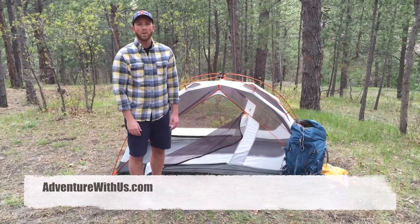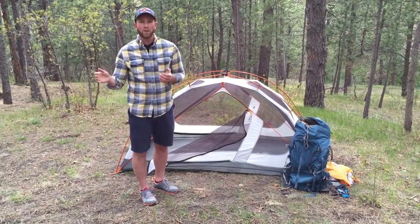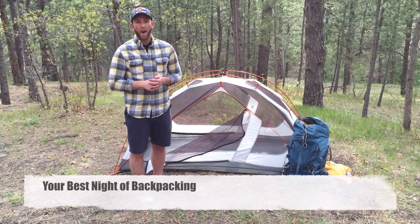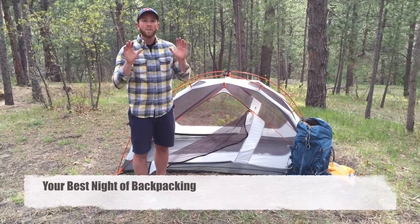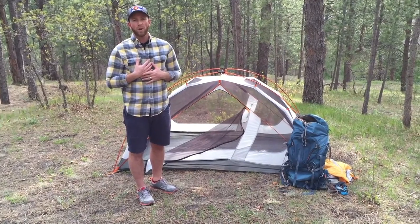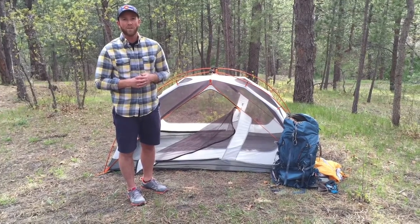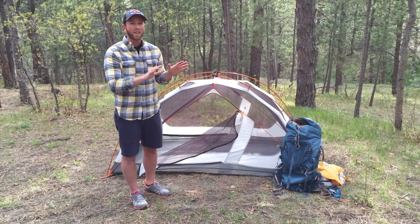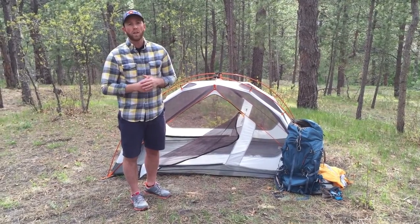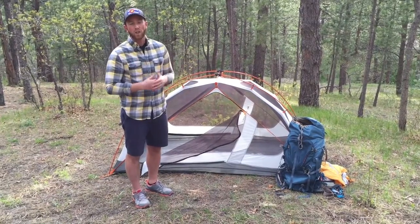Hey there friends, Scott here from adventurewithus.com. We're going to take a little bit of a departure today from our normal adventure videos and do a short little series on how to have your best night of backpacking ever. This is by no means an expert opinion — my wife and I just love to be outdoors, and I really need a good night of sleep when we're outside. We found what we think is a really good mix of lightweight gear that's also really comfortable, so we're going to show you our setup and some of the products that we love.